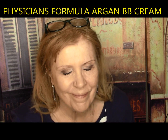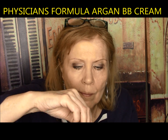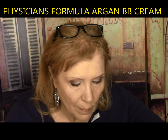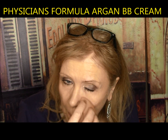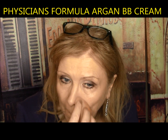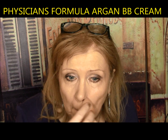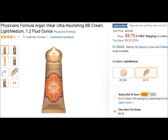Physician's Formula Argan BB — luxurious high-performance formula infused with argan oil, exotically scented. It did have one coat coverage but had to be blended into skin a little more than the other foundations. There was a slight lace look under the eyes, but mostly looked pretty good and hydrated on the rest of my face. The scent didn't bother me but it would bother many. It lasted six hours. It gets a C minus.